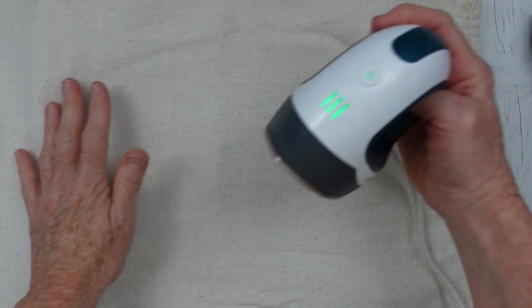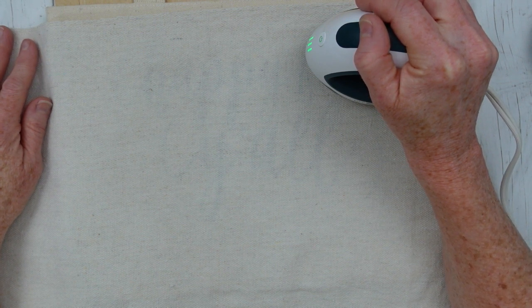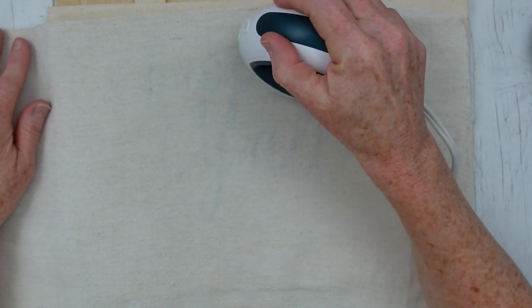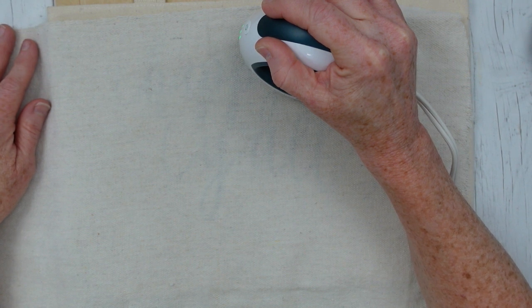Then I'm going to cover it up, protect that surface, and start pressing it down. I'm just going to press it down section by section, a little bit at a time, holding it on there, making sure it has plenty of time to set up and adhere those vinyl pieces to the canvas bag.